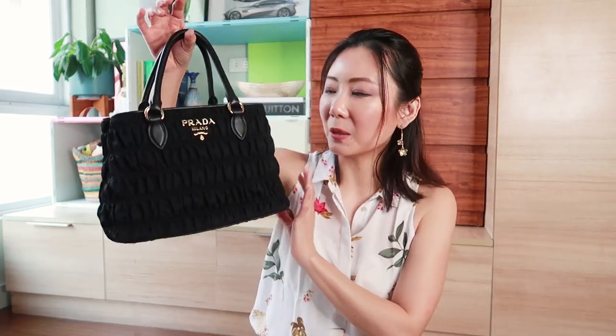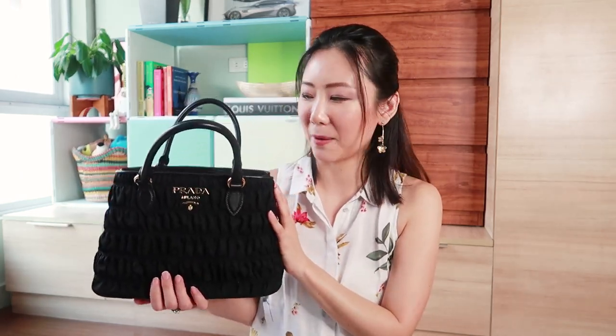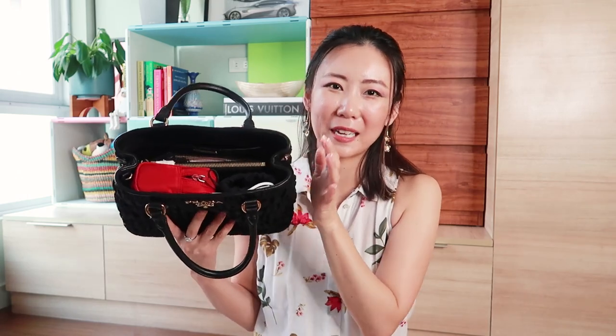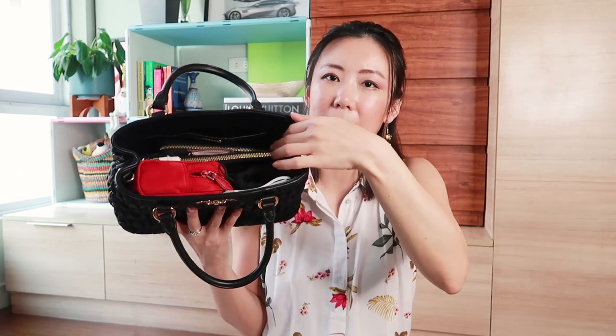This is a small to medium size handbag, and most of the handbags on my channel are usually this size simply because I find that bigger handbags are overwhelming for my body frame. This one does have a strap — I just didn't use it for this video because it gets in the way of the camera frame. It is divided into two compartments with a middle zippered compartment, and I usually try to look for bags with at least one zippered compartment.